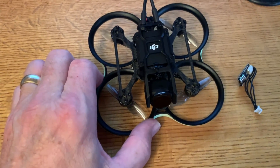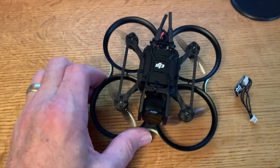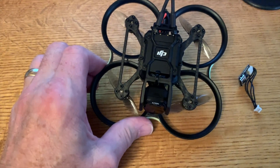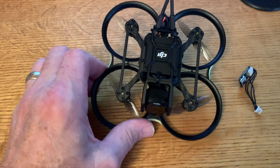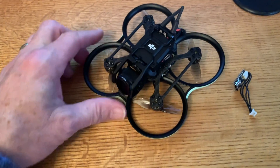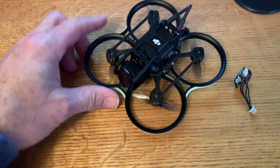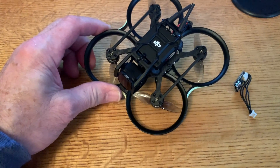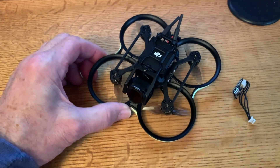Another big plus for me is that it flies on 3S, which makes the quad a lot more responsive given the full DJI Air Unit. The footprint is not as small as the Pico, but at a 90-millimeter wheelbase it is still small enough to hit very small gaps — that's definitely an advantage over a larger 3-inch CineWoop.